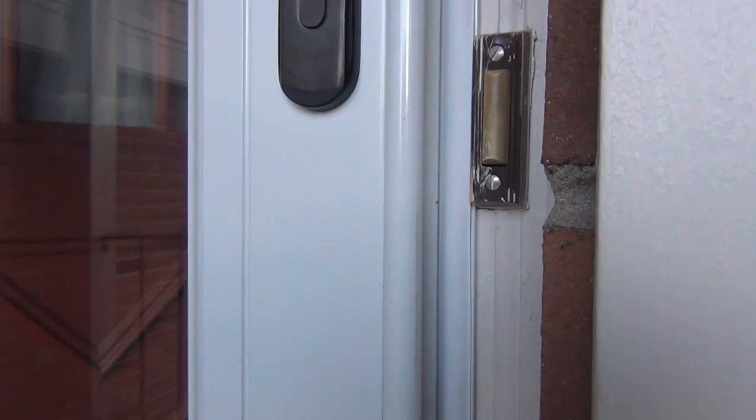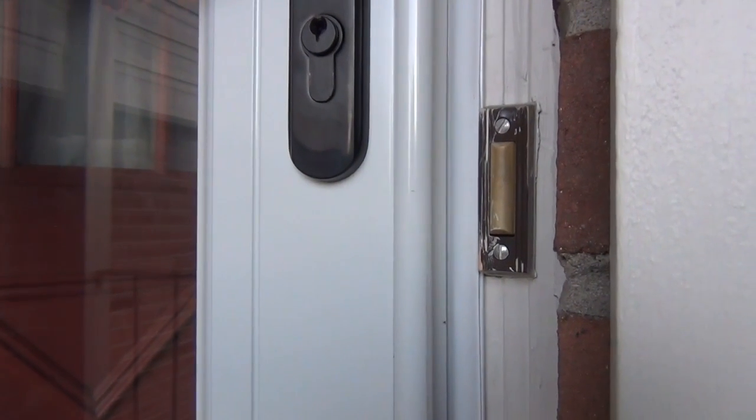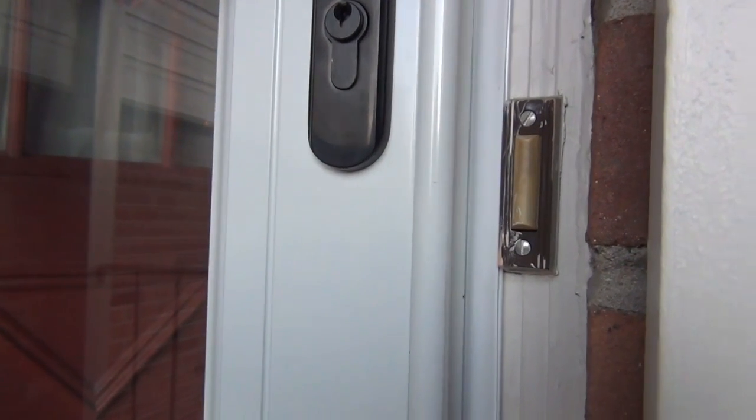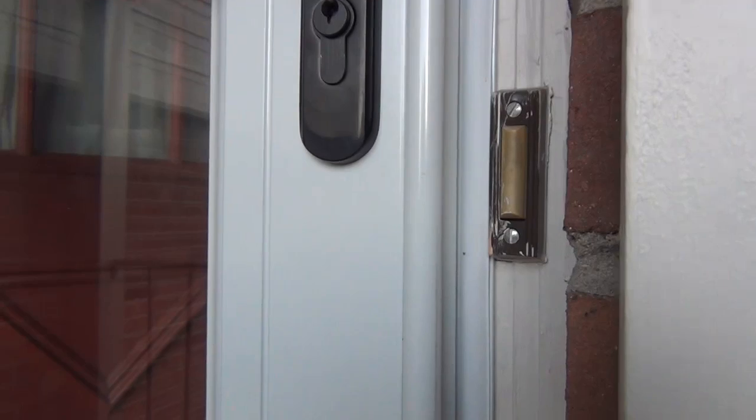Hey everyone, I just want to give you a quick demo of a doorbell I hacked with my sensors in Arduino. There's not too much to show except for my ugly doorbell here, but basically it does two things.